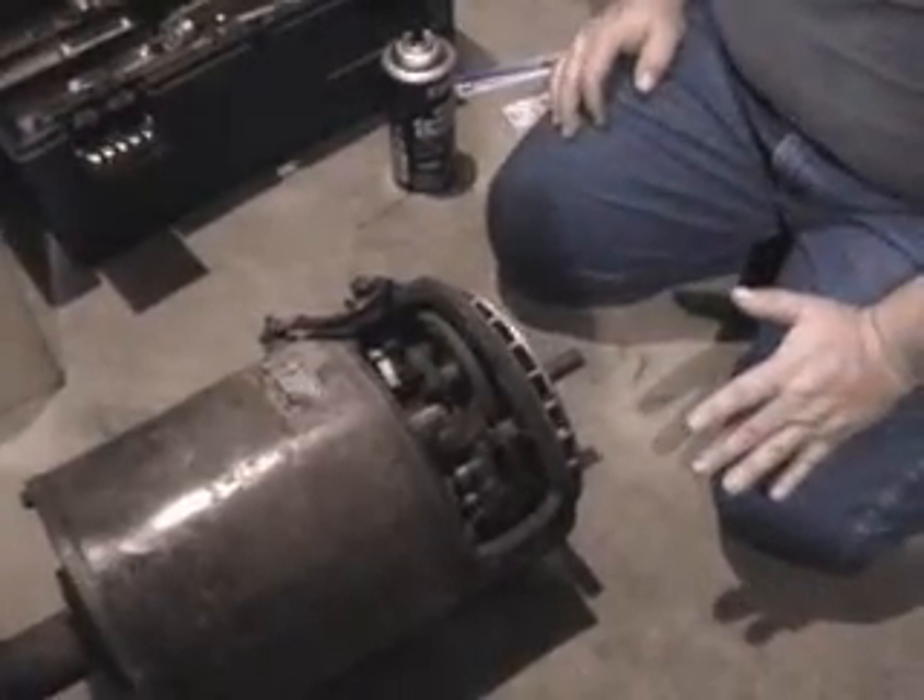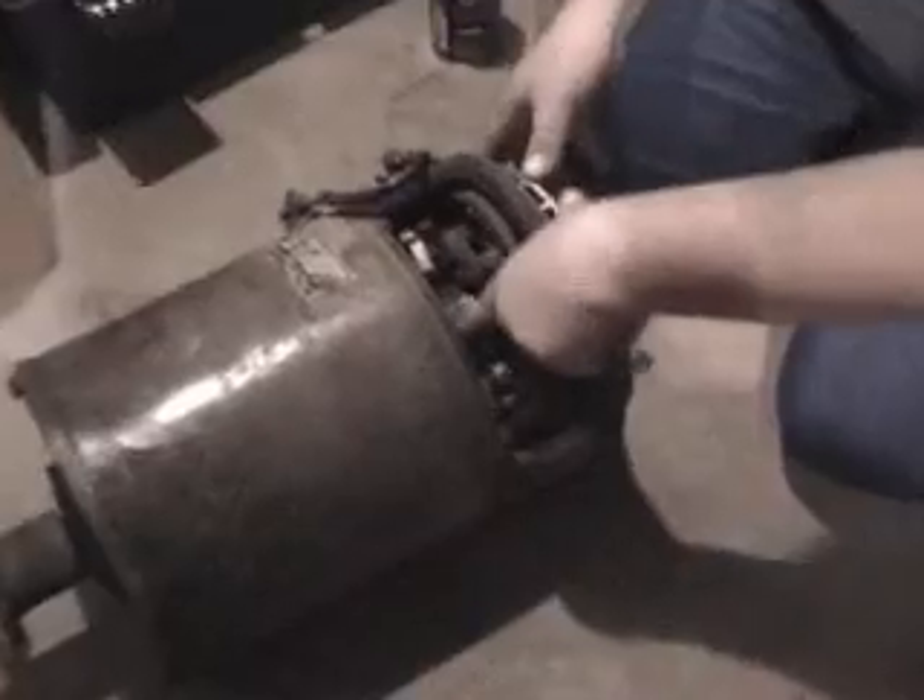Just because the motor has been wet doesn't necessarily mean it's ruined. You just got to take a little care of it. The commutator down here is kind of darkened — not really charred and pitted, it feels fairly smooth, but it's darkened. I want to clean that up some and do a little maintenance on it.